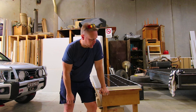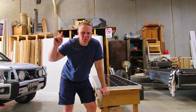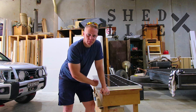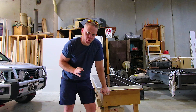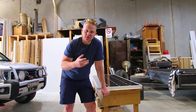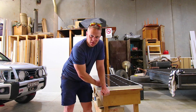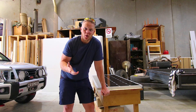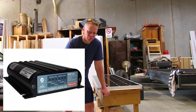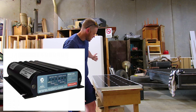Hey guys, Steve here from Australian 4x4 Adventures again, and I'm doing another shed build. I'm trying to get a solar panel fitted to the top of the 200 permanently. I'm going to show you how to run the wire from the roof down so it's not seen — it looks really neat — how to fix the panel to your roof rack, how to wire it into the Redarc BCDC 1240, how it all works, and go from there.